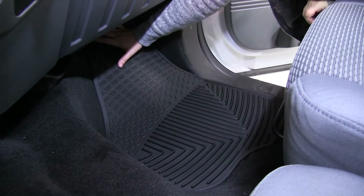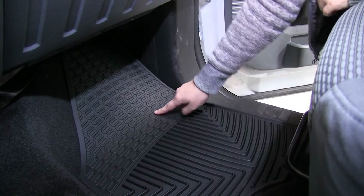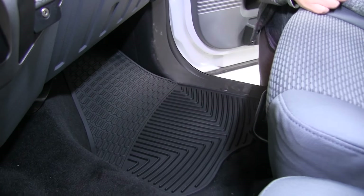It'll fit right up under the dash. It's got the grips for your feet and the channels for dirt and debris. It also covers more carpet than the factory mats.